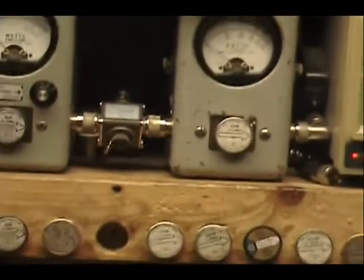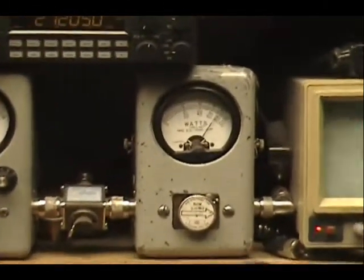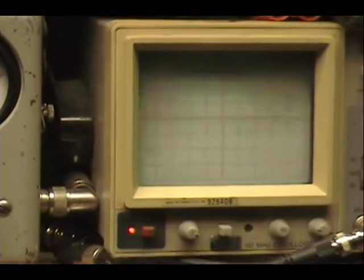Might be able to hear it a little bit without feedback if I stand way back here. Audio check, check, check, check, check. 1, 2, 3, 4, 5. Turn it up a little. Audio check, check, check, check, check. 1, 2, 3, 4, 5.